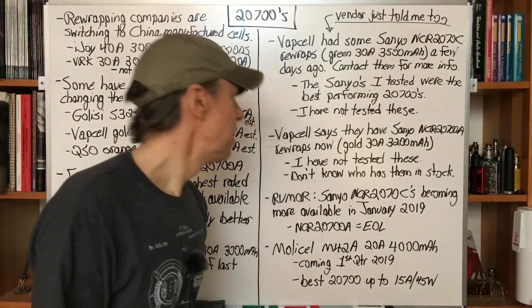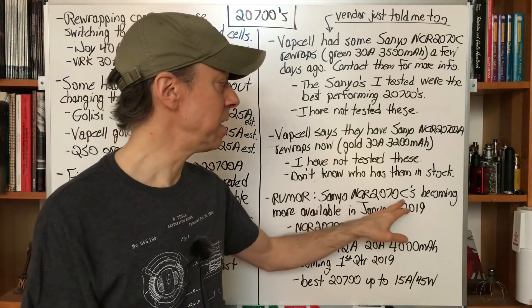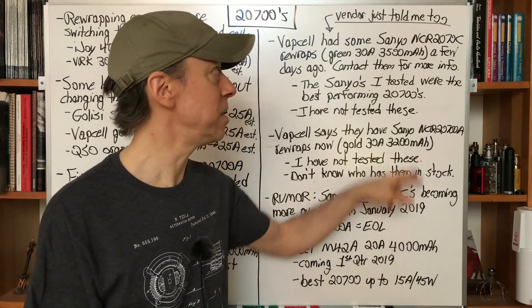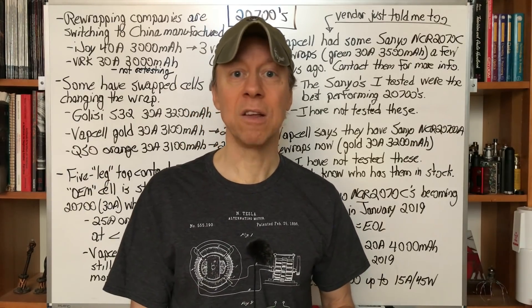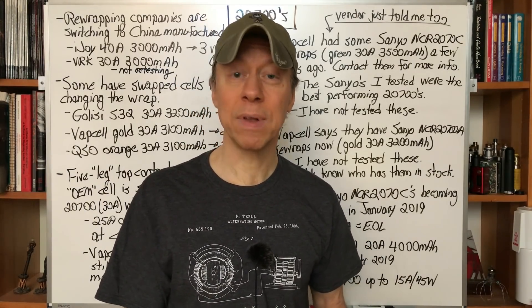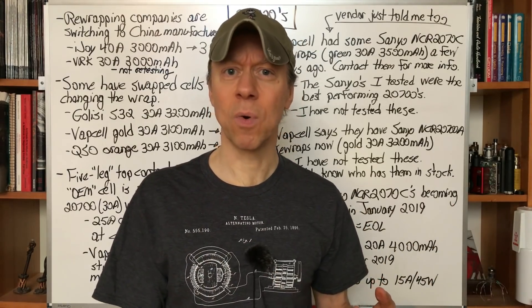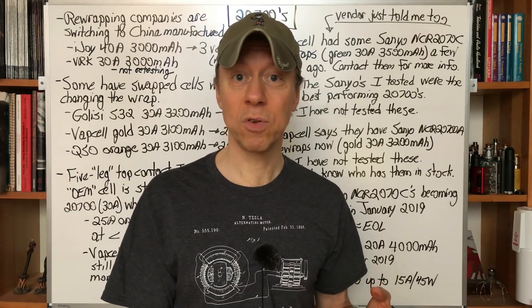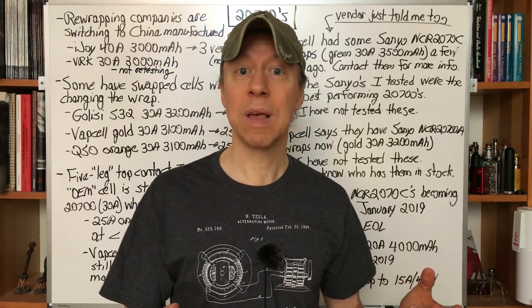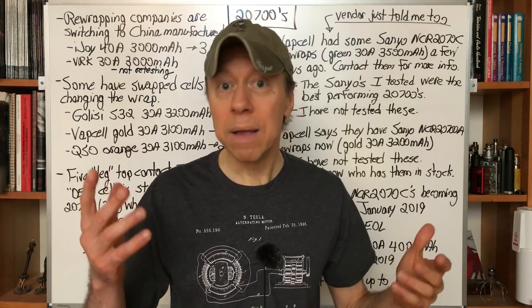The rumor is that the NCR 2070C's from Sanyo are going to be replacing the A's, and that the A's have reached end of life — they will no longer be available in any significant quantities. There'll be little pieces here and there from excess inventory as it becomes available. I've heard that from a couple of people I trust in the industry. We'll have to see, but if you start noticing A's becoming harder to find and C's becoming easier, that kind of confirms it.